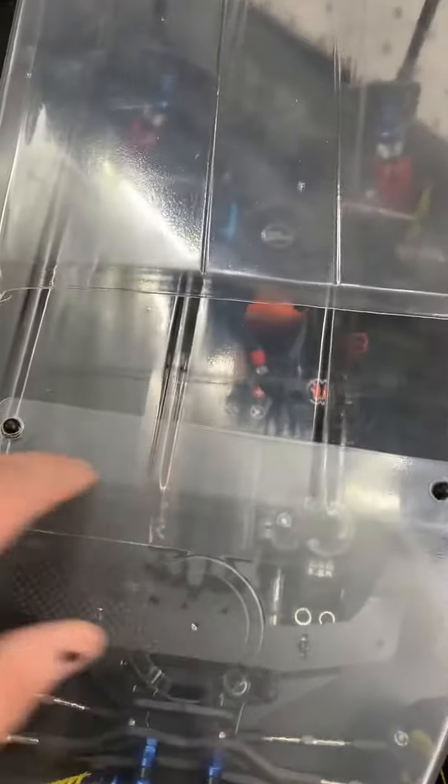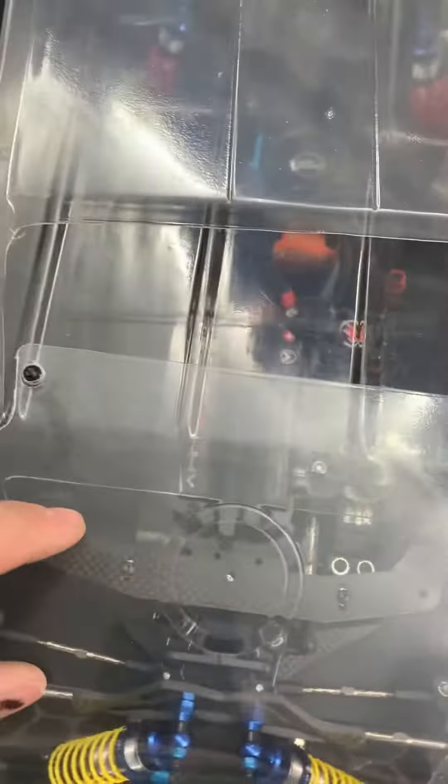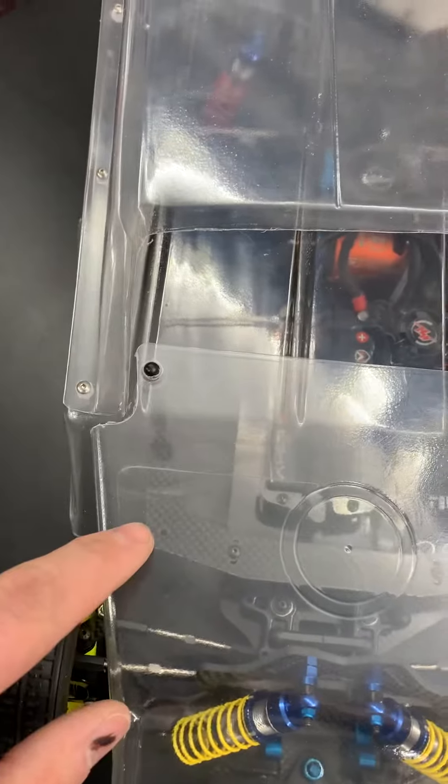Here is our mid mount. You can see the carbon fiber matches the carbon fiber on Custom Works cars — going to work real good on there. It comes with the standoffs and has a little adjustability back and forth. It has holes up front and in the back.